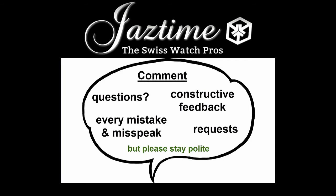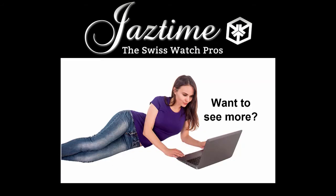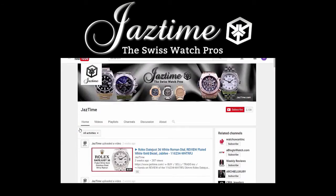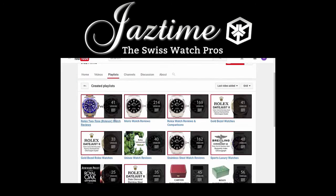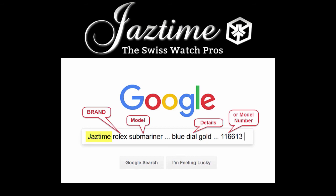If you have questions, constructive feedback, or want to tell us about mistakes, just write a comment below. If you want to see more videos like this, subscribe to our channel and visit our channel page to find all the videos — you can also check out our playlists by watch brand. If you want to check the price or buy a watch, remember at JazTime.com you always get a steep discount. You can also go to Google and type in JazTime plus the brand, model, and details you're interested in, and Google will find the right page for you. Thank you for watching.